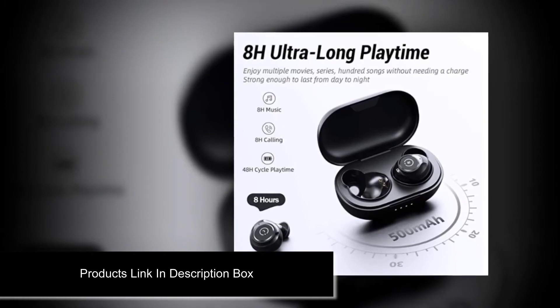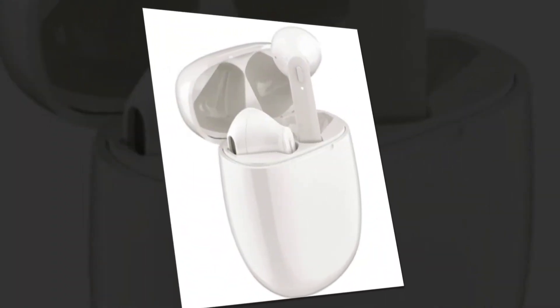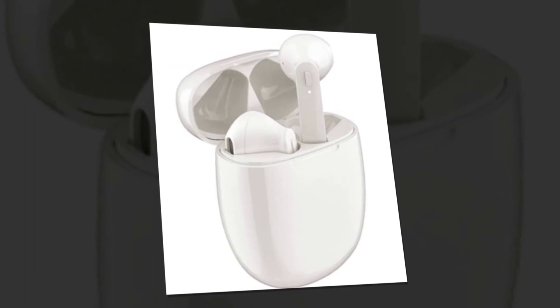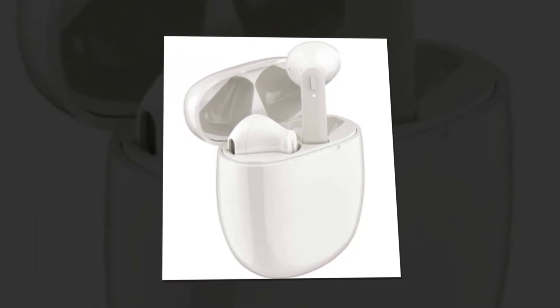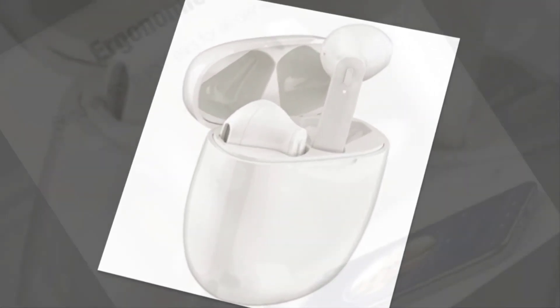Bluetooth earbuds. Price: $29.99. Brand: Raid Max. Color: White. Connections: Wireless. Headphones Form Factor: In Ear. Noise Control: Active Noise Cancellation.